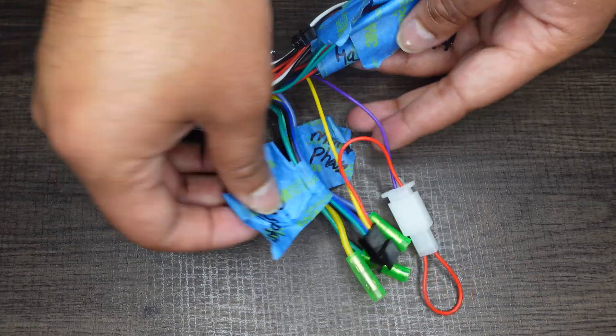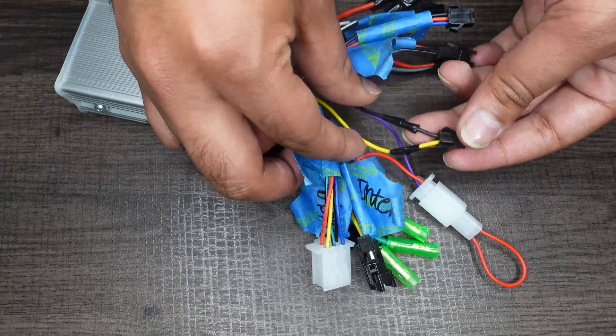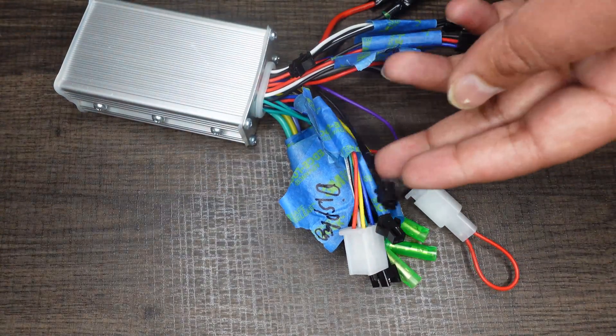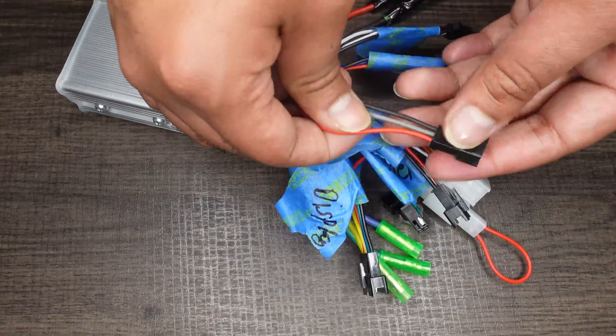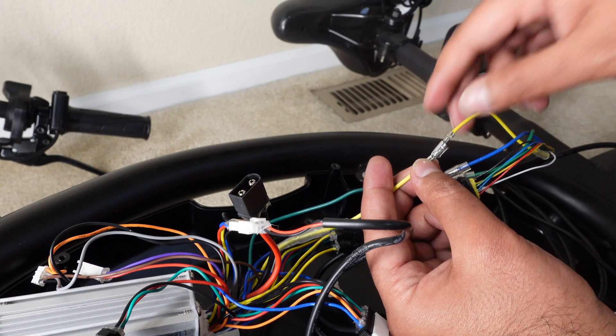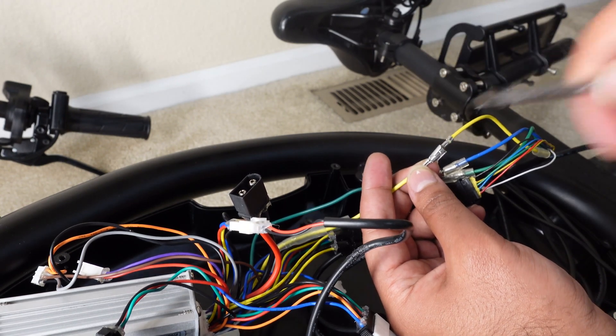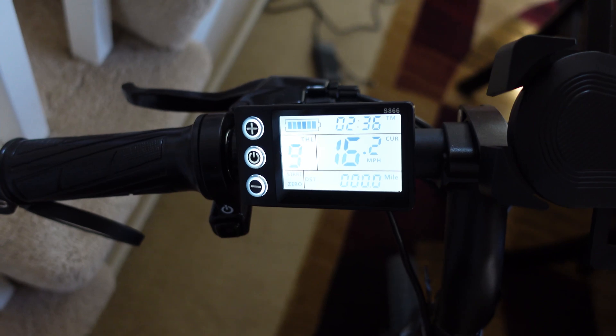I have multiple future projects for this bike, including a controller upgrade. I actually purchased a controller and I'm trying to figure it out — it works, but it only does 15 miles per hour. My goal is to find a more affordable controller that can go up to 20 miles per hour. So far it's been really tough; I completely swapped out the controller but I've only been able to get the max speed to about 15.5 or 16 miles per hour. I'll keep trying and hopefully make a video soon on how to do the controller upgrade and make the bike go a little faster.